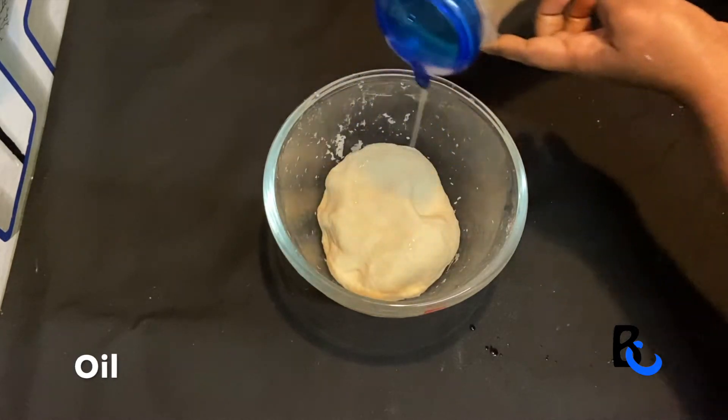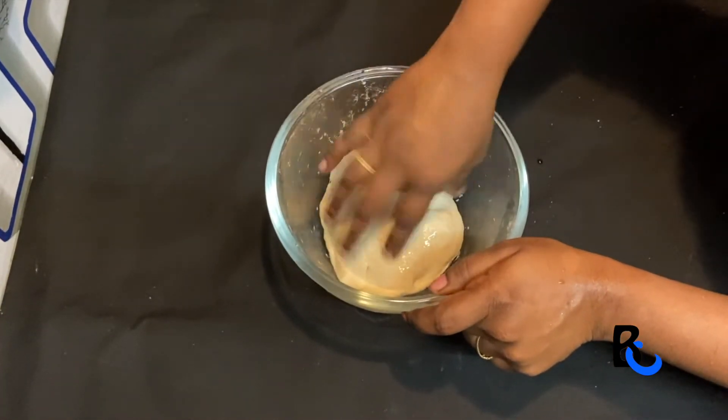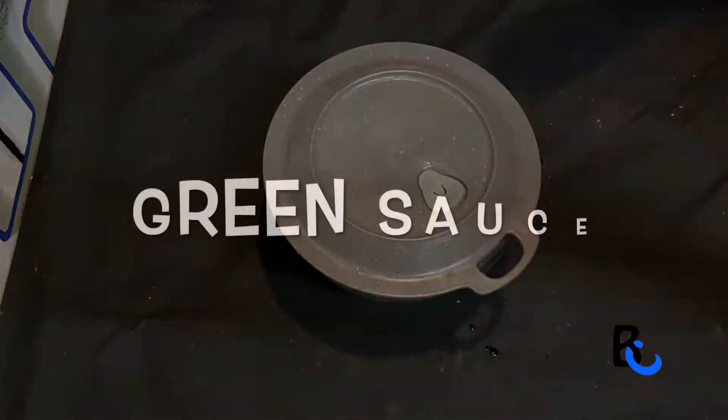I will spread it in Mumbai. In this case, we have two sauces here. This is a green sauce.